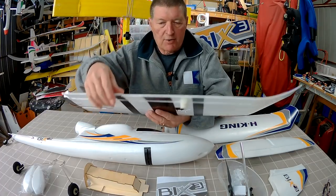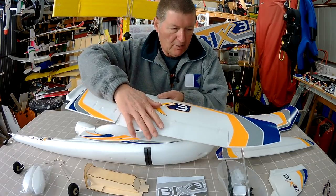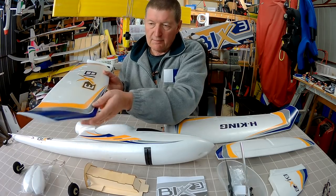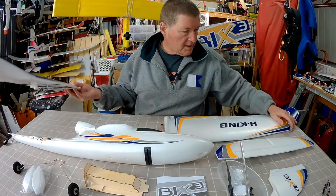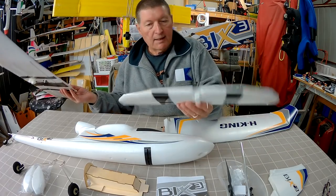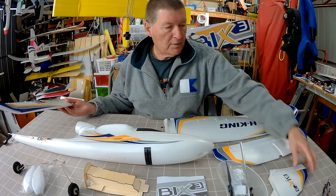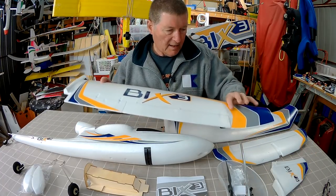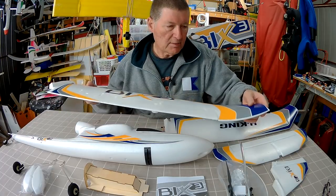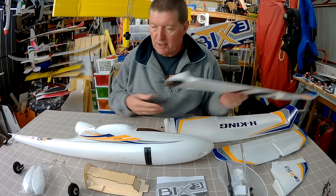One thing I've noticed: the control surfaces are bigger than the Bixler 2, and I like big control surfaces. There are these sort of hard angles on the tips and on the tail plane — more of a styling thing than a functional thing, I would imagine. I don't know if I like that all that much. As for the decals, I quite like the orange, blue and grey colour scheme, though I'm sure I'll change that eventually.